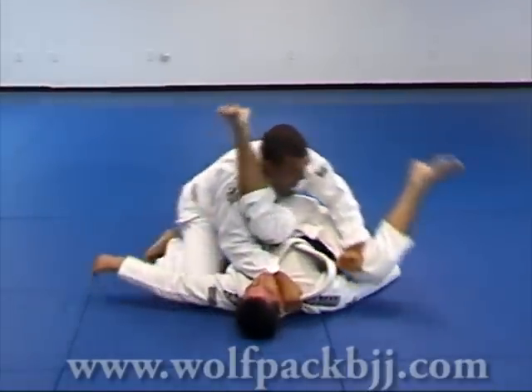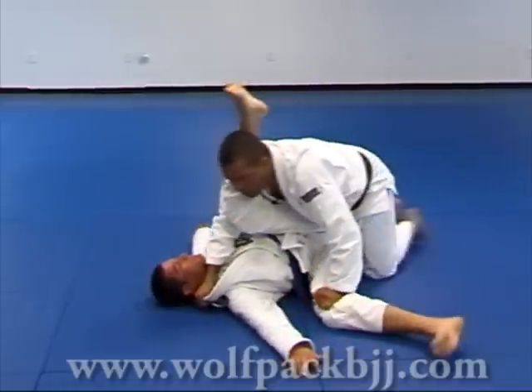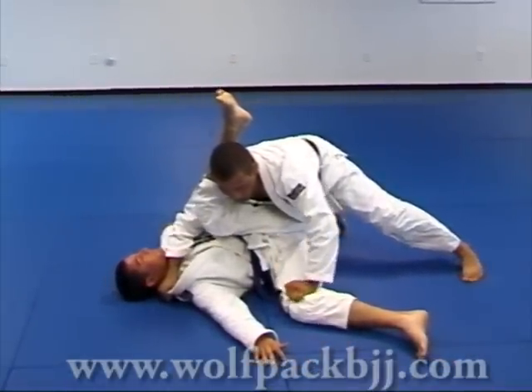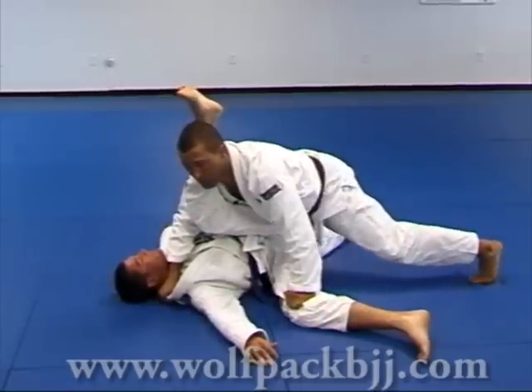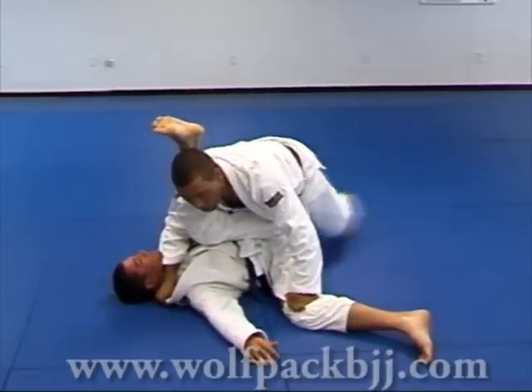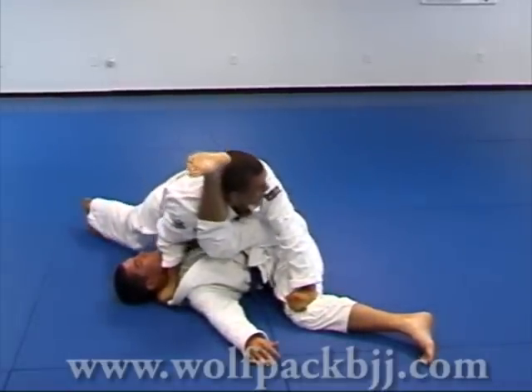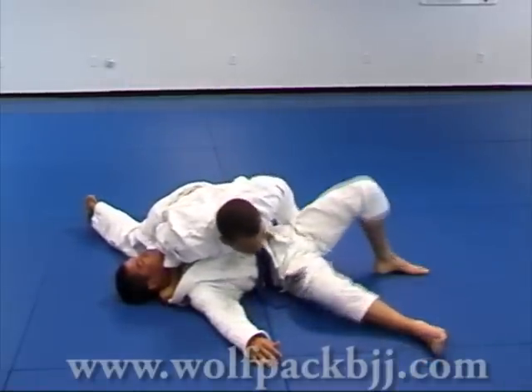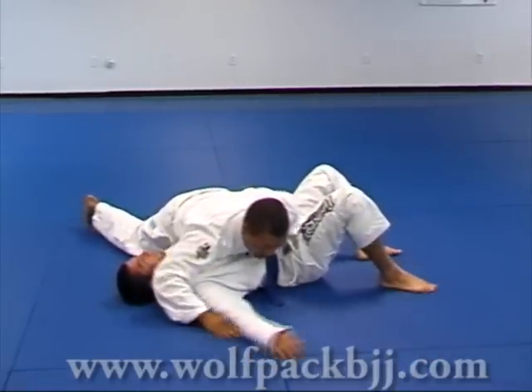Now he's going to turn and we finish the same way as before. Control his knee, control his upper body, control his hips with your body. Walk and let the leg escape. Side — and hold his belt.